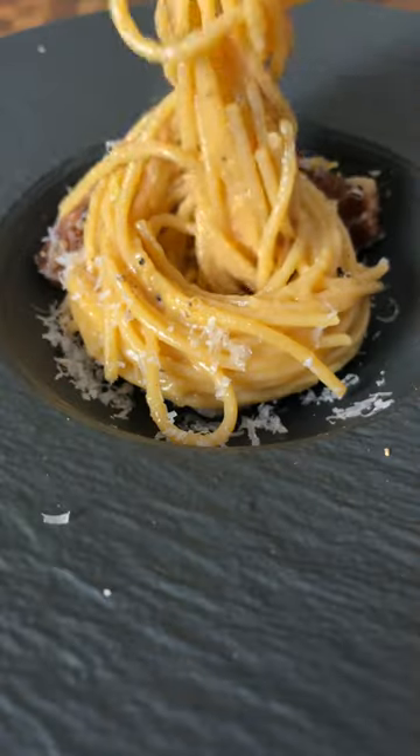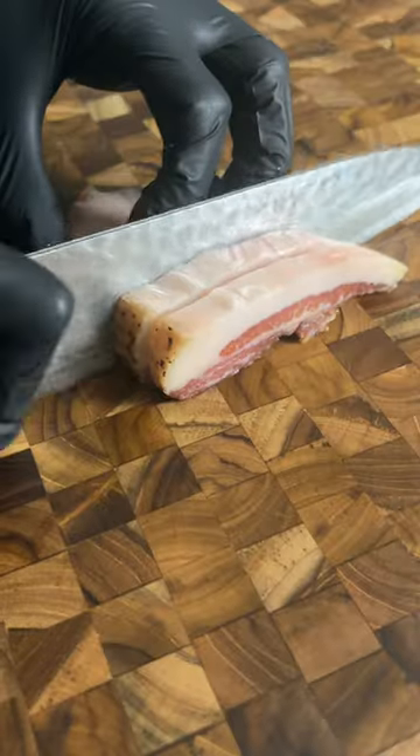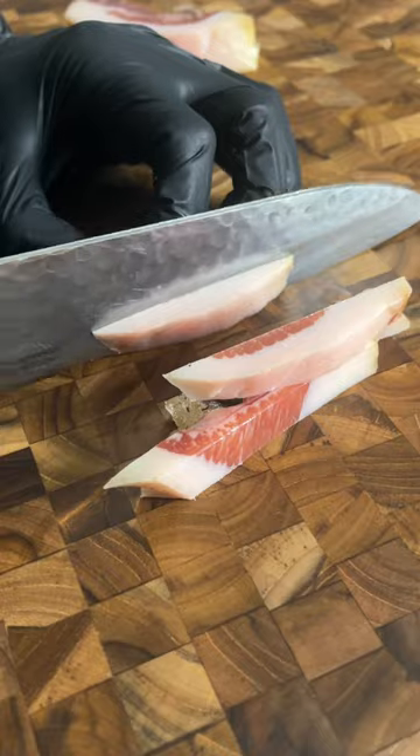Hey hungry people, what is cooking! Today we'll be making spaghetti carbonara the right way, and that begins with none other than guanciale — which is cured pork cheek. My mate Jono recently found out where to get it pretty locally to us, so shout out to him.